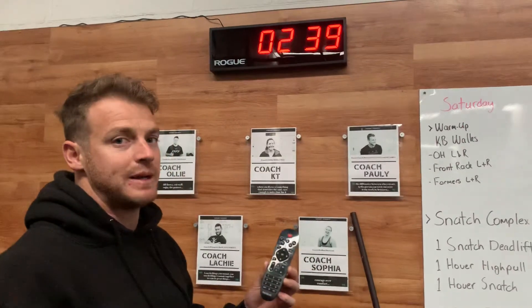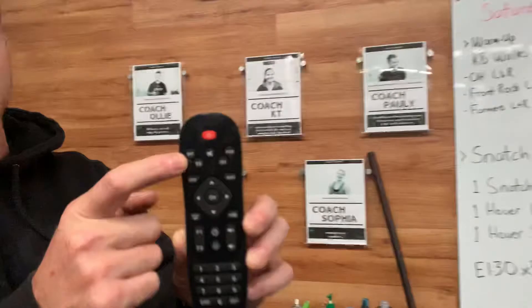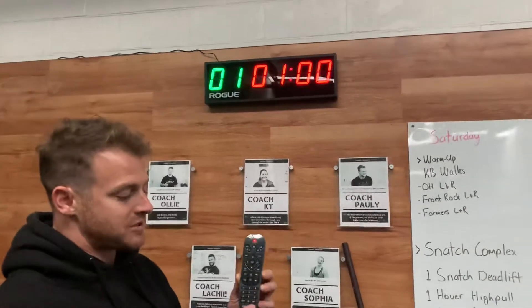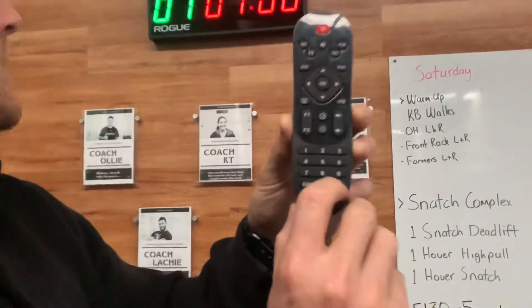If you do want to set some intervals, like our three-minute work that we've been doing with pairs — three minutes on, three minutes off — there's a button that says Interval. You can press that button. Now, every time you use a function, you must press Set to set the clock. There's a little Set button here — press that.